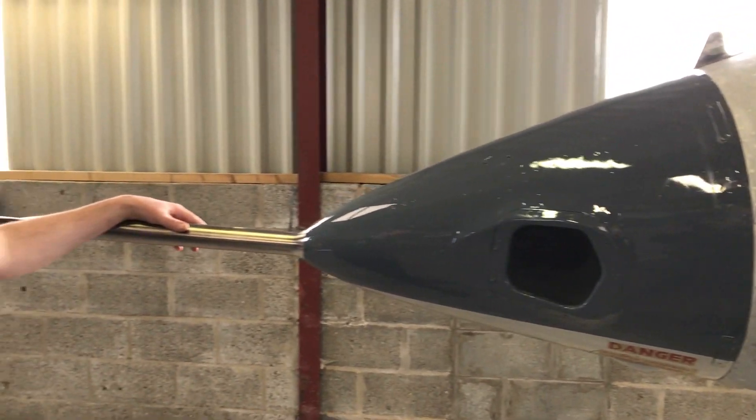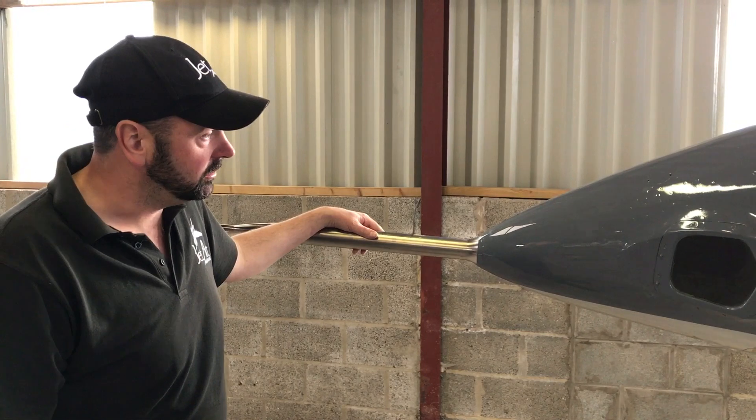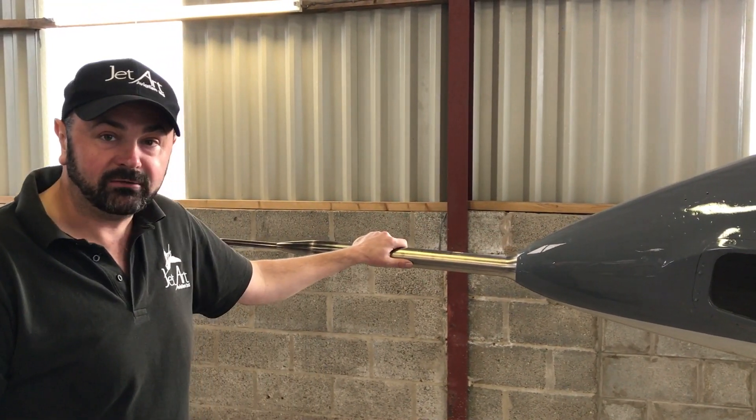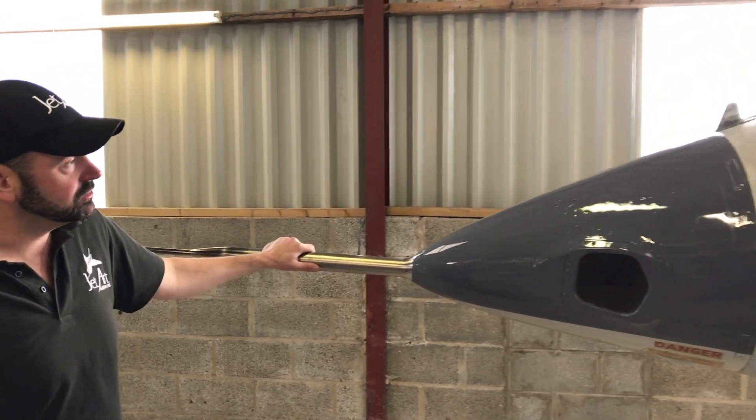This is a new old stock nose cone that we managed to get hold of, and it makes the whole profile of the nose of the aircraft much more sleek and streamlined.